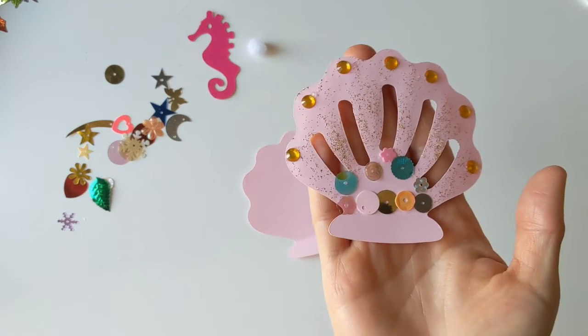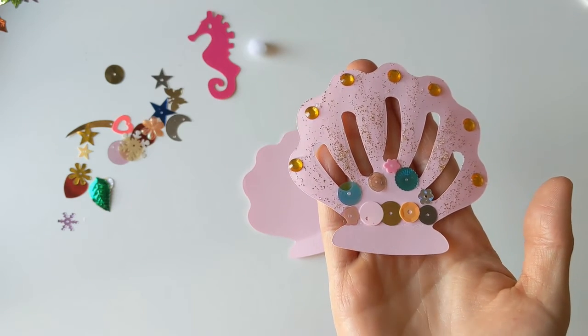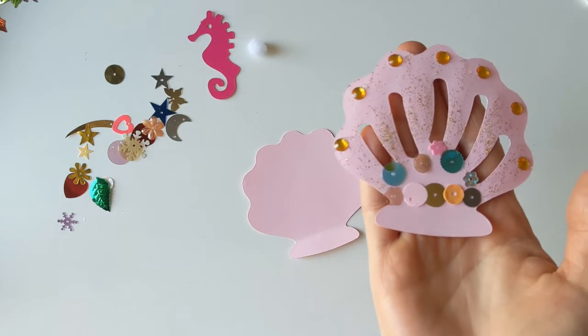There is my little shell front all done just there, so I'm quite happy with how that one's looking. So now I'm going to work on this middle one.